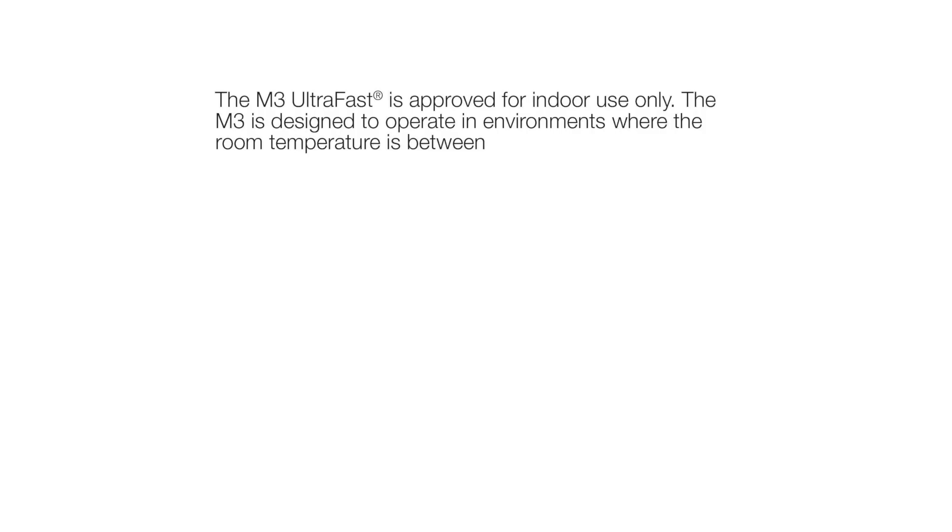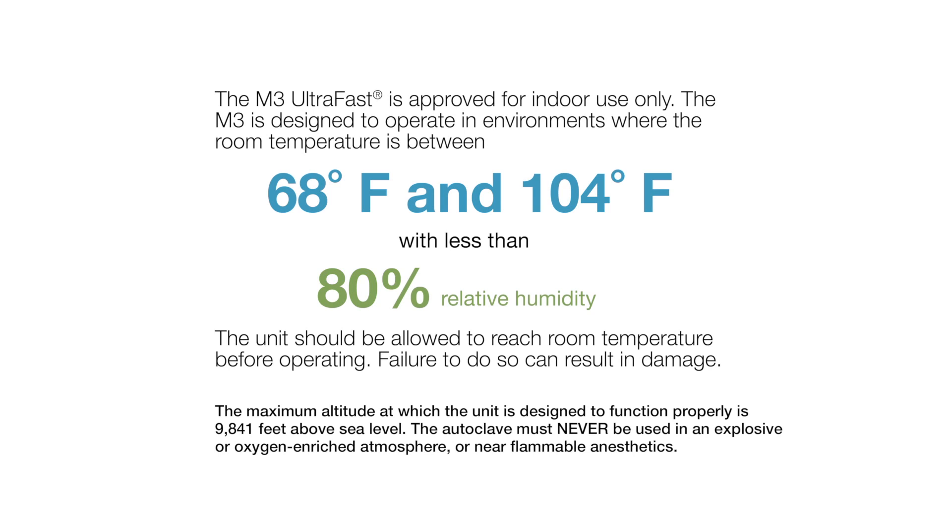The M3 Ultrafast is approved for indoor use only. The M3 is designed to operate in environments where the room temperature is between 68 and 104 degrees Fahrenheit, with less than 80% relative humidity. The unit should be allowed to reach room temperature before operating.